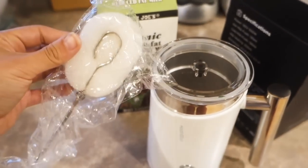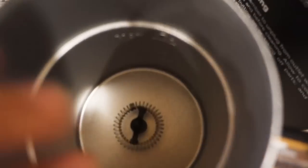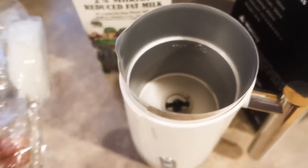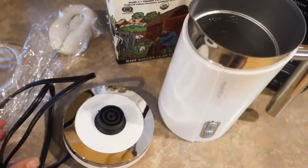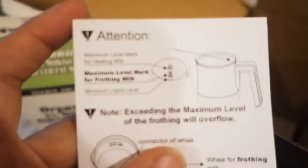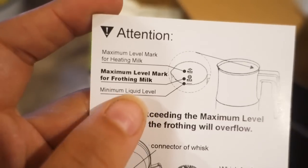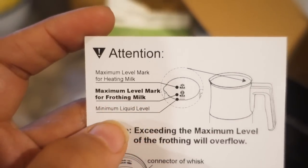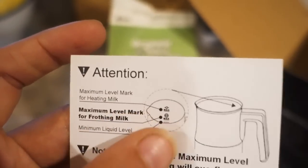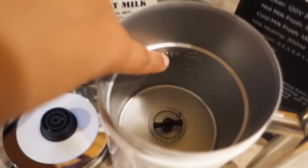This part I think is to clean it — if you look inside, this goes fast; I think it's to clean that out. And here's the base; I'm assuming you put this on to get it started. Looking at the directions: that's what those lines mean — the maximum level mark for milk frothing and the maximum level for just heating the milk.